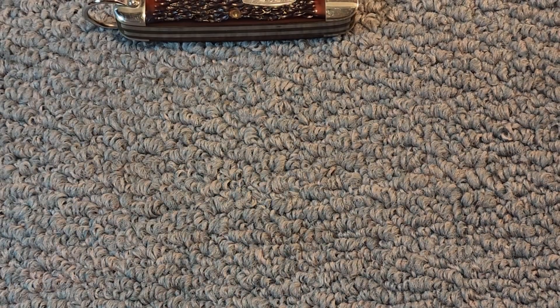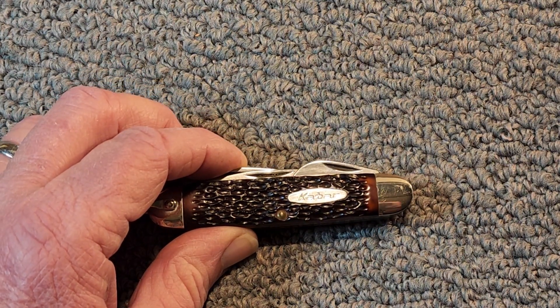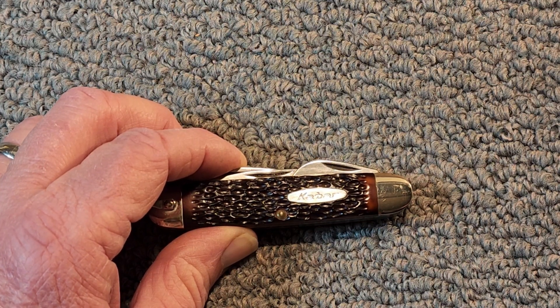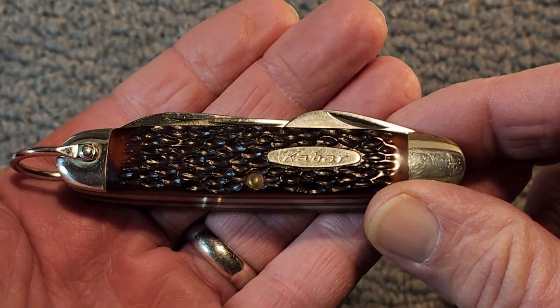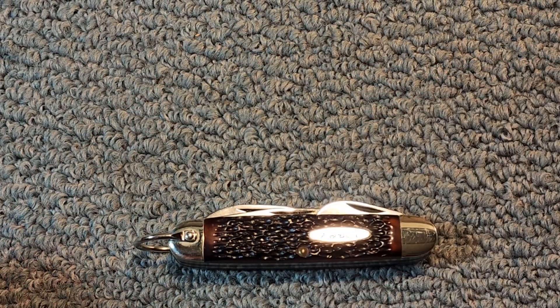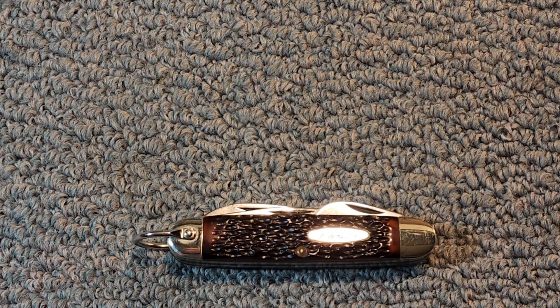Let's get into this wonderful K-Bar Camp Knife. There are several different names — you can call it a Camp Knife, it's called a Scout Knife, and it's also referred to as a Utility Knife, whichever name you choose. This is an older model K-Bar Camp Knife, made sometime between 1966 and 1982.